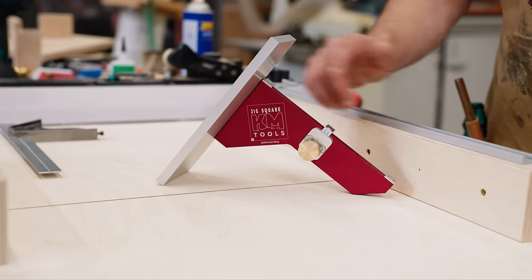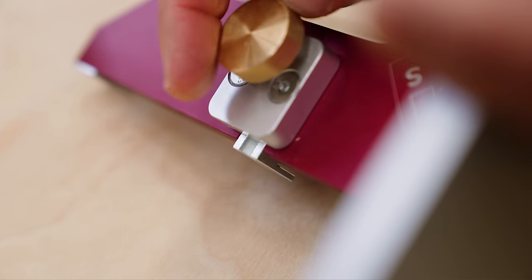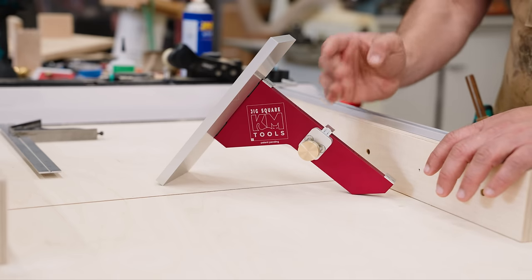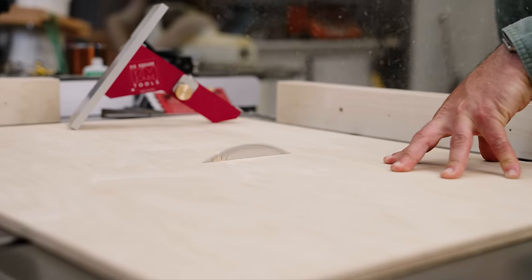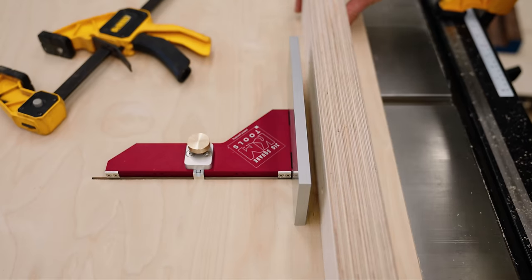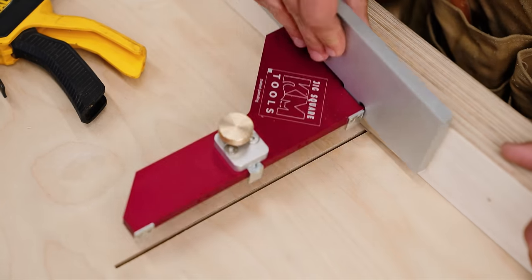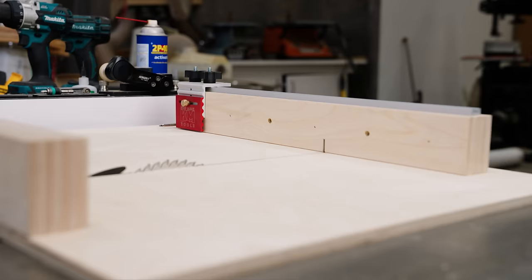It has two fixed coplanar tabs and then an expandable one which you adjust with a brass thumbscrew, allowing it to lock into any kerf from 0.08 inches to about 0.24 inches. On a sled, you raise your blade and it locks into the kerf left by your blade. You can then clamp your fence to the aluminum plate and shoot screws from the bottom, giving you a perfectly square fence with no adjustment, no five-cut method, and no frustrations.